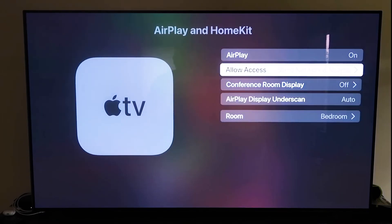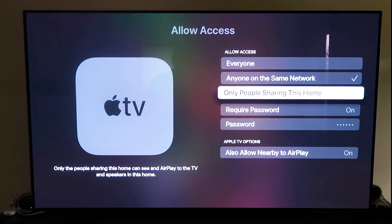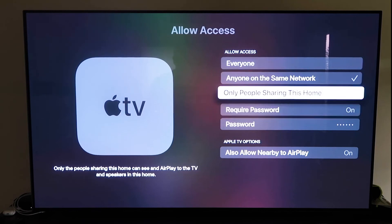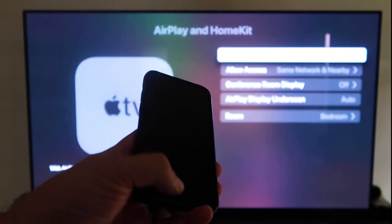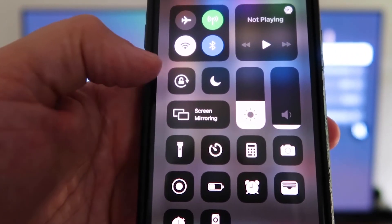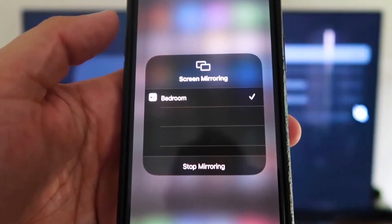Under Allow Access, there are several options: Everyone, Anyone on the same network, Only people sharing this home, Require a password, and Allow Nearby to AirPlay — choose based on preference. Once selected, go back and confirm AirPlay is on. Now grab your iPhone, make sure it's unlocked, and swipe down from the top right corner to bring up the control center. Tap Screen Mirroring and it automatically recognizes the Apple TV nearby. Tap on it, it starts to think, and then it's mirroring right to your TV.